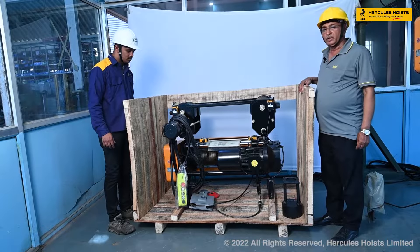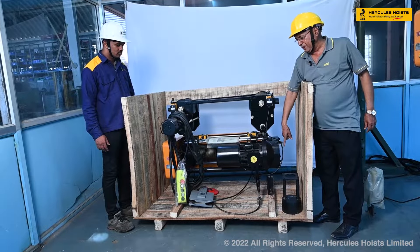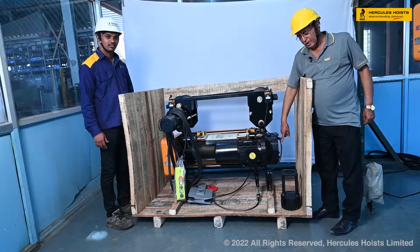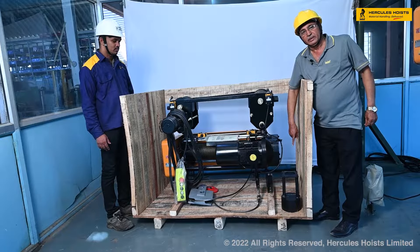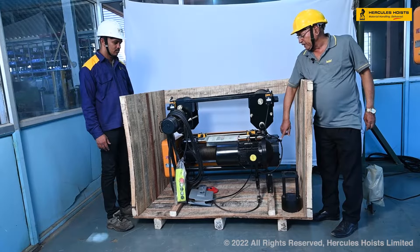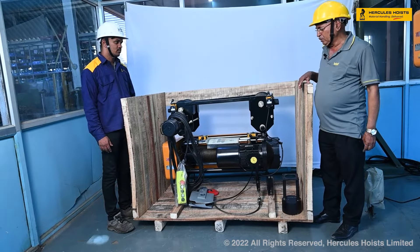Now you can see this is the complete hoist. It is bolted with the bottom of the pallet-type base. We have here the counterweight. The counterweight is also given loose because after erection it can be mounted on the trolley.